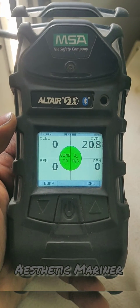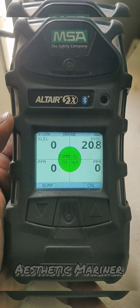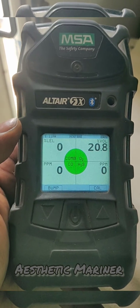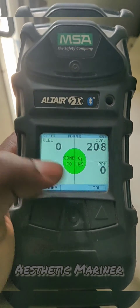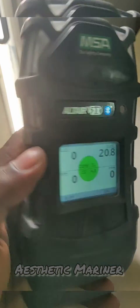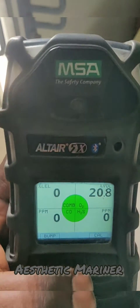Hello guys, here we are going to see how to calibrate the MSA Altair 5X multi-gas detector. This is the advanced type multi-gas detector, which will measure H2S, LEL, CO, and percentage of oxygen. It is mostly used for gas testing purposes and this is a pump-type multi-gas detector.